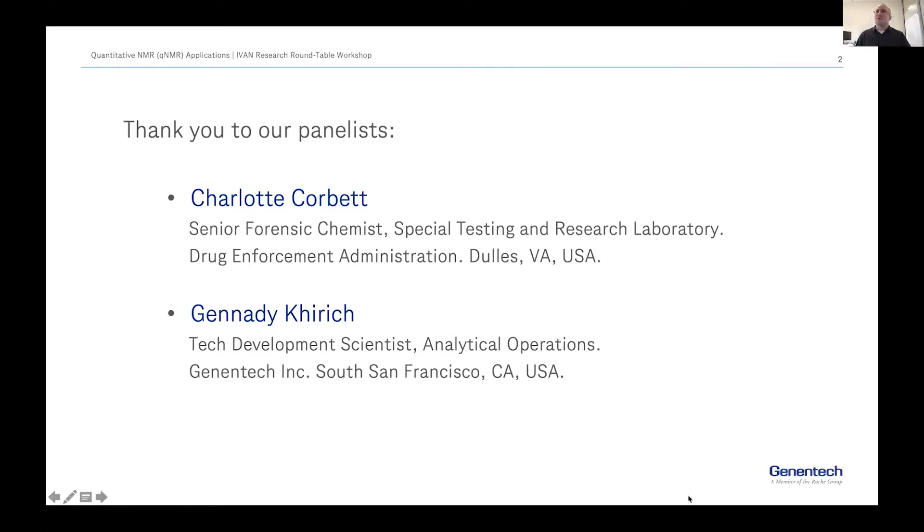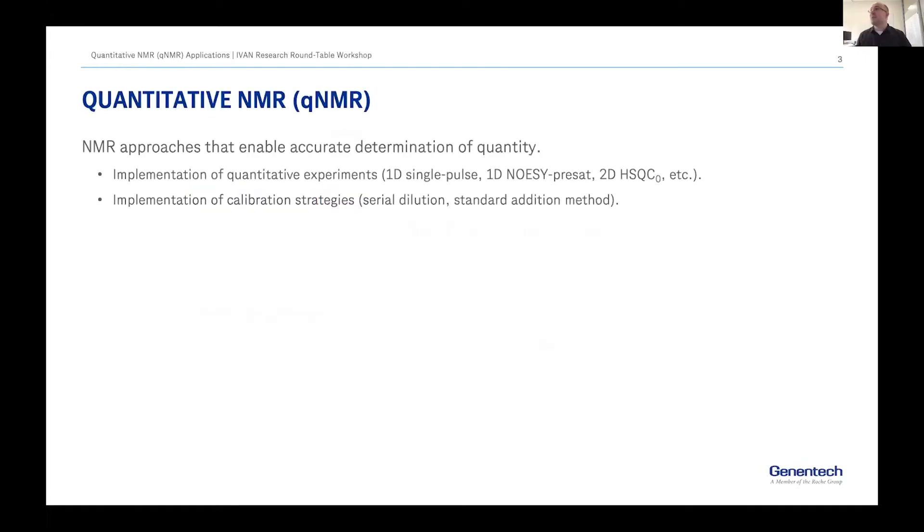Quantitative NMR — I'll start with a very light introduction. Quantitative NMR is pretty much any NMR approach that allows you to determine quantity. It sounds simple but it really includes a lot of things we do every day: experiments specifically designed to be quantitative, whether a simple single-pulse 1D with a long relaxation delay, a NOESY presaturation, or 2Ds that we see more and more often, or using calibration strategies like serial dilution or a standard addition curve.